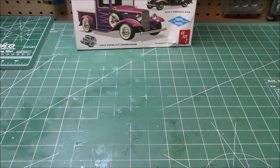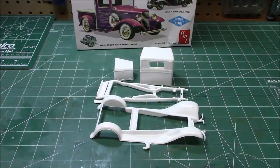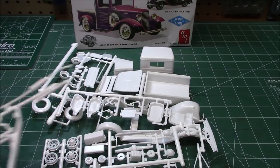We've got a lot of plastic in this box, so let's get to looking at it. We've got cab parts, a hood that's all one piece, a frame, and some fenders, which is going to make two-toning easy. We've got all kinds of styrene. Let's get it out here in a big pile and then we'll start taking a closer look at the parts.